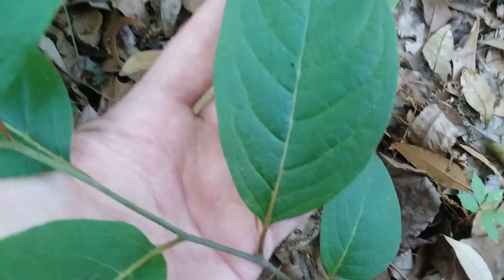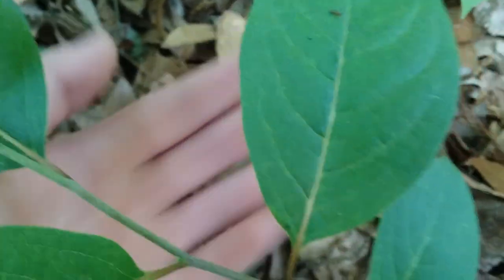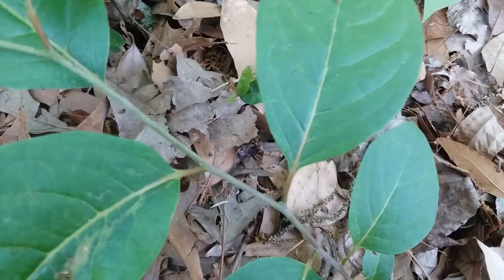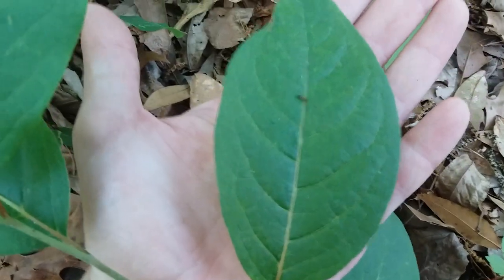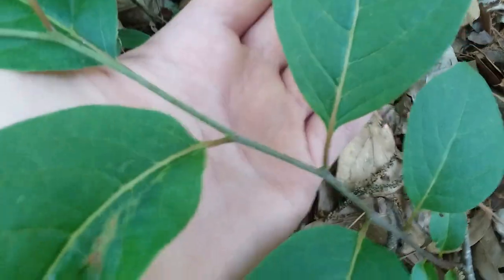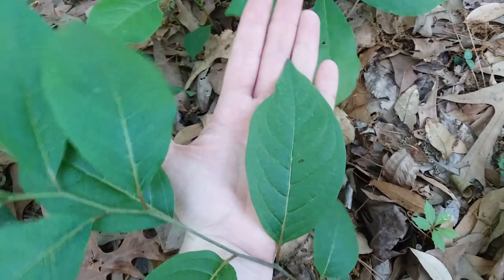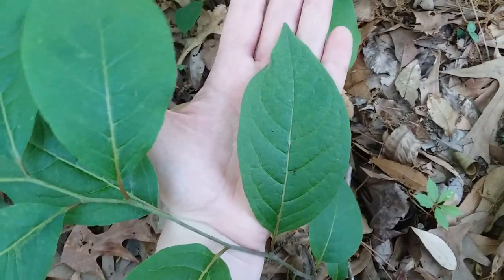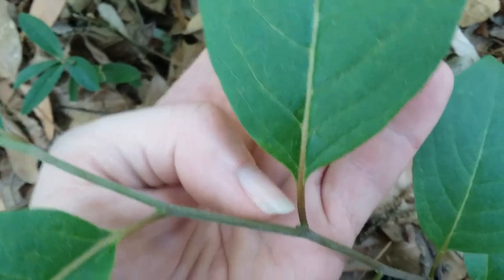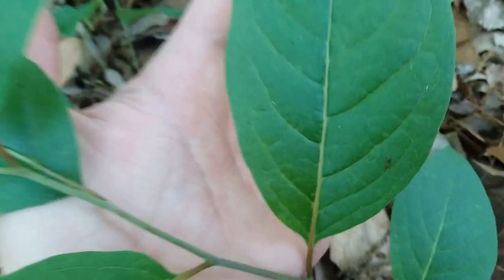If we look at the leaves, these persimmon leaves have smooth edges — no serrations, like on a knife or a saw. The persimmon leaves have round edges and they are smaller than my hand, a kind of pointed oval shape. Where they attach to the stem it's a sort of reddish brown, and then the central leaf vein in the center of the leaf is a light yellow.